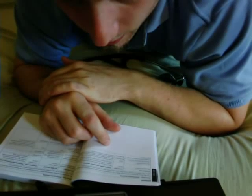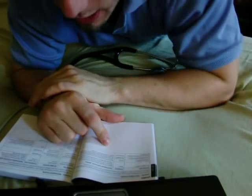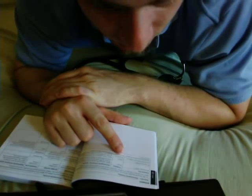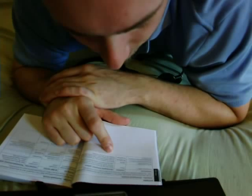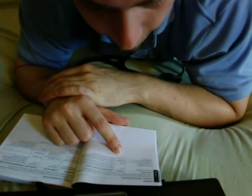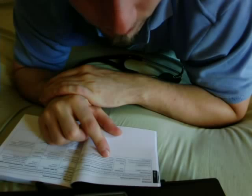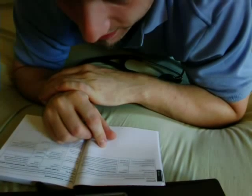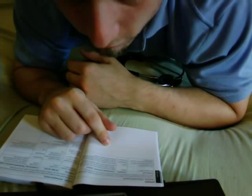The guidance states the model 3100 stethoscope uses RF energy only for its internal function, therefore its RF emissions are very low and not likely to cause interference in nearby electronic equipment. Next: RF emissions CISPR 11 Class B, harmonic emissions IEC 6100-3-2 — not applicable, voltage fluctuation/flicker emissions IEC 6100-3-3 — not applicable. The guidance notes the model 3100 is suitable for use in all establishments including domestic ones connected to the public low-voltage power supply network.